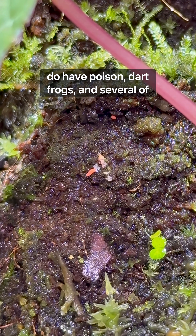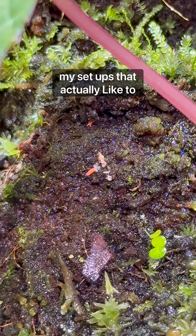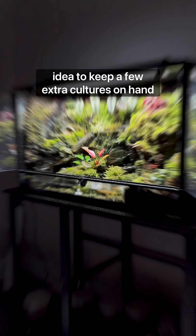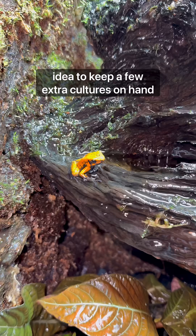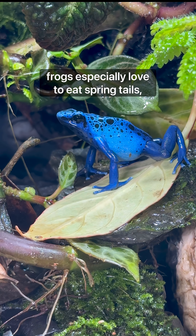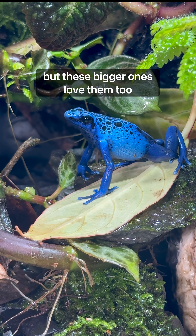However, I do have poison dart frogs in several of my setups that actually like to snack on the springtails. So it's a good idea to keep a few extra cultures on hand. Some of the smaller species of poison dart frogs especially love to eat springtails, but these bigger ones love them too.